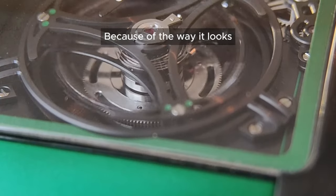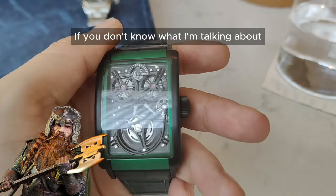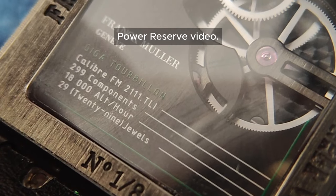Because of the way it looks, I dubbed this as Gimli in the Lord of the Rings. If you don't know what I'm talking about, do check out my reference in the Long Island 7 Days Power Reserve video.